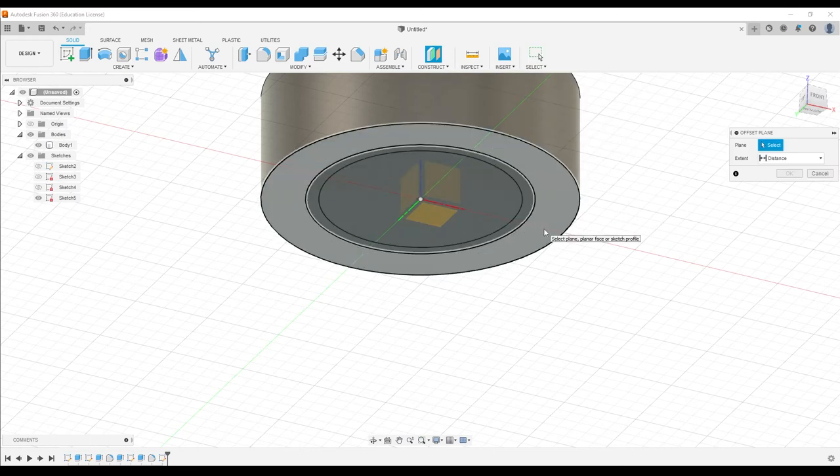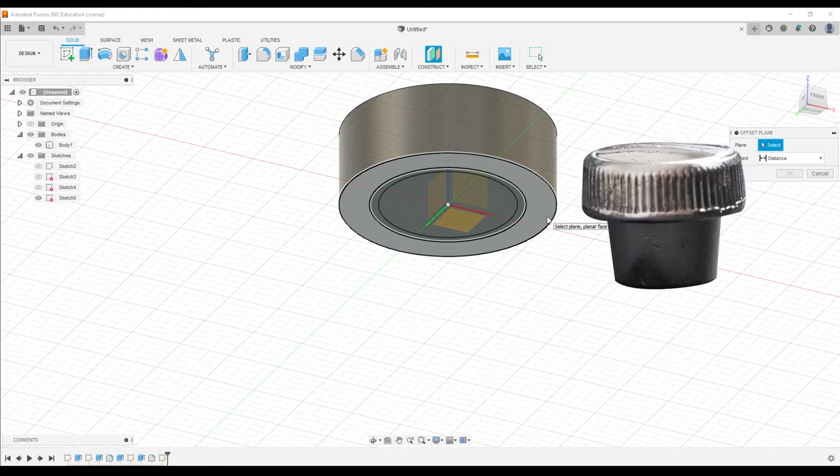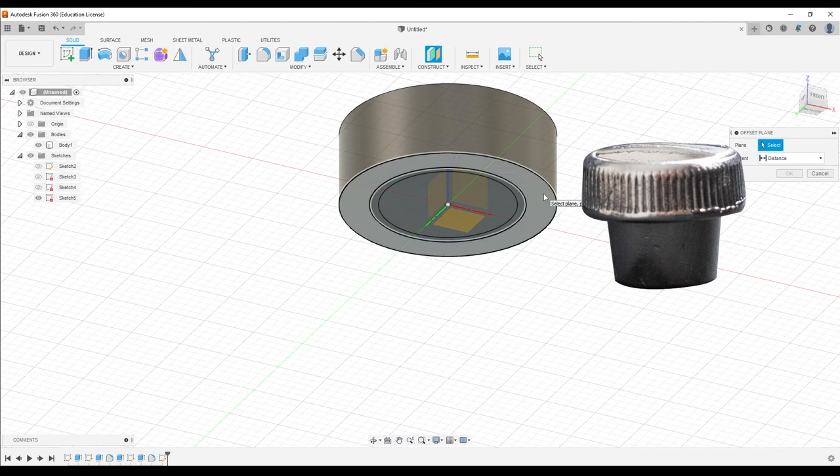In this case, I want it to be at the overall distance of this cone shape — 8.75 millimeters. I want to offset a brand new piece of paper I can draw on from the bottom of my body, 8.75 millimeters out. What this does is create a brand new sheet of paper that just floats out in midair.